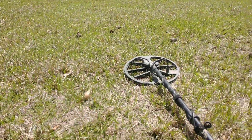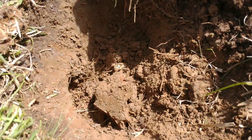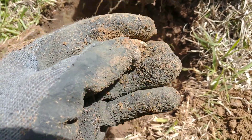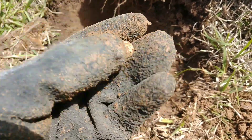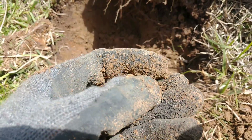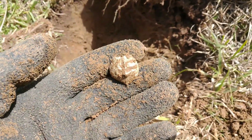We made our way back over near the truck, so this may be the last find of the day. But it's going to be a fired musket ball — look at that. Looks like something got it down the middle. Awesome. If that is the last one, it's been a good day. We'll see you in the wrap-up.